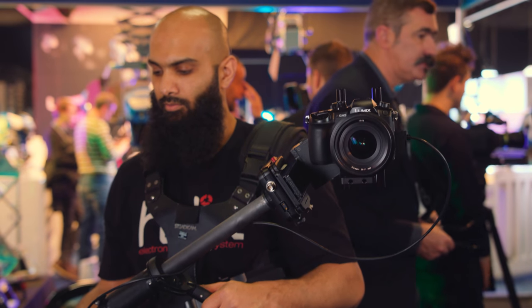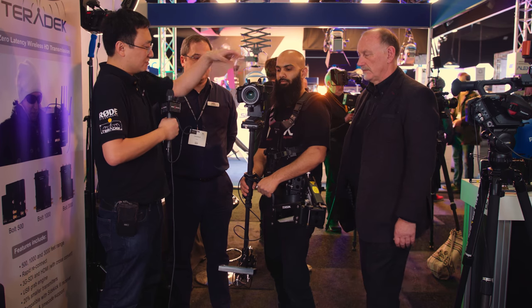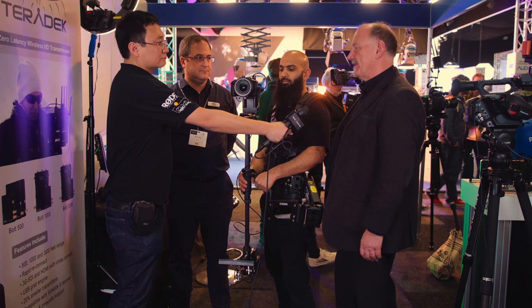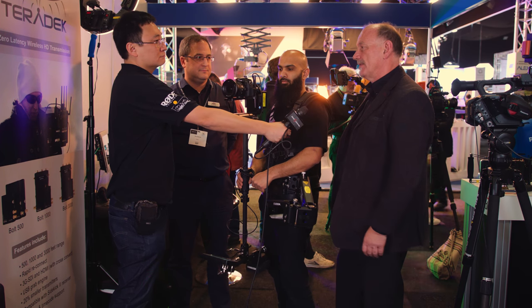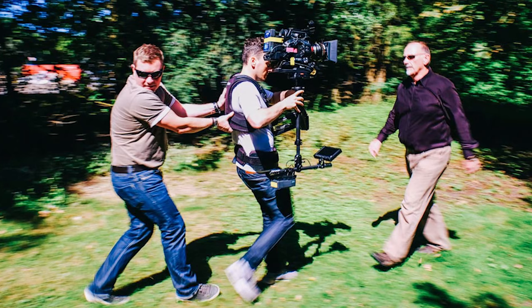In terms of what we can get on top of this rig — the Steadicam doesn't care what's on top and it'll take about eight kilos, so it's very happy with this quite light setup. Typically they get flown with FS7s and that sort of camera. It'll take a shoulder-mounted, lightish camera, so it's a very versatile rig.